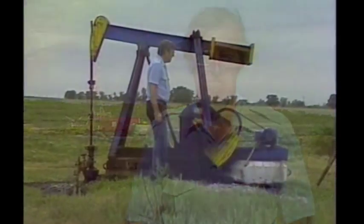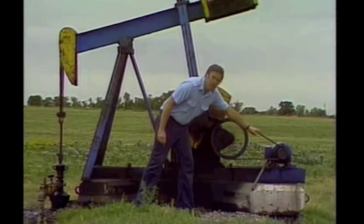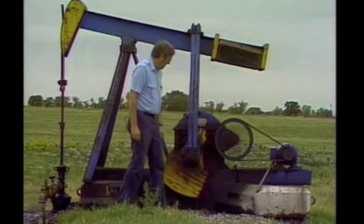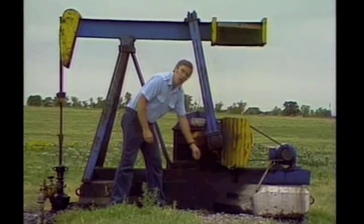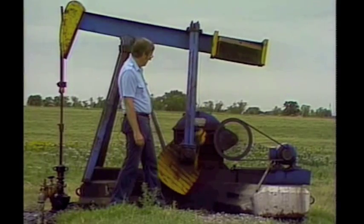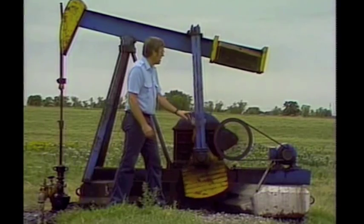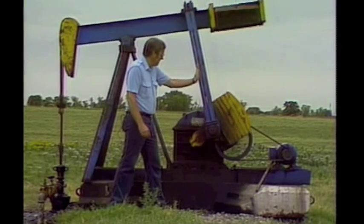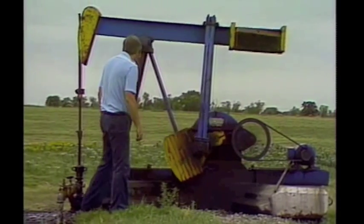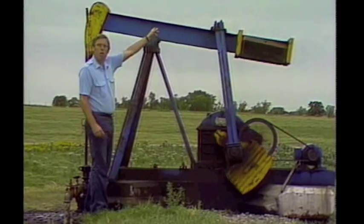This is how you test in the subsurface for gas and oil. As you can see, the electricity drives this motor over here. The motor turns this weight around — this is called a counterbalance. The counterbalance is attached to this lever, which goes up and down. The lever is attached to this large beam, which you call the walking beam.